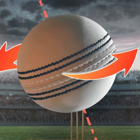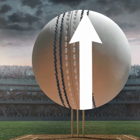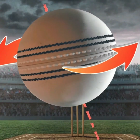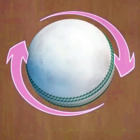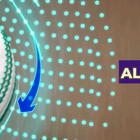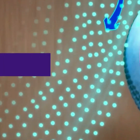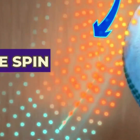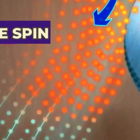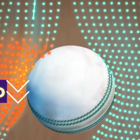Lasith Malinga's sidearm bowling action allows him to sling the ball down the pitch with side spin around a vertical axis, different to the conventional upright seam. Because of the clockwise rotation of the ball, the airflow on the right side is aligned with the spin, causing a higher airspeed. But the airflow on the left side flows opposite to the direction of the spin, causing a lower airspeed.